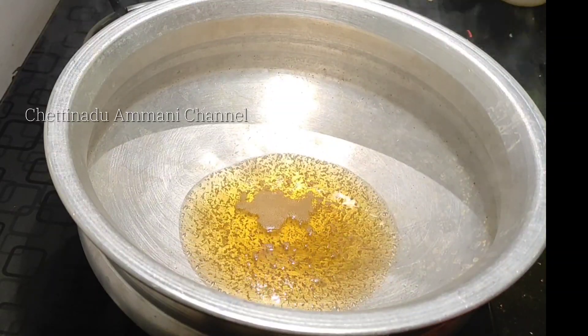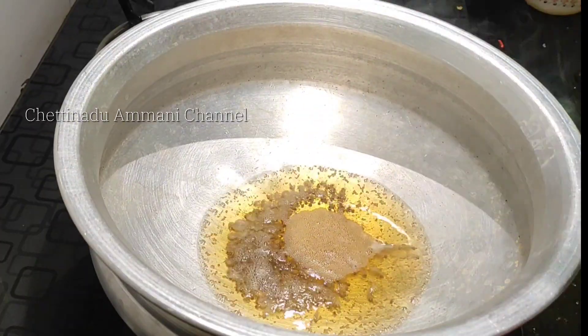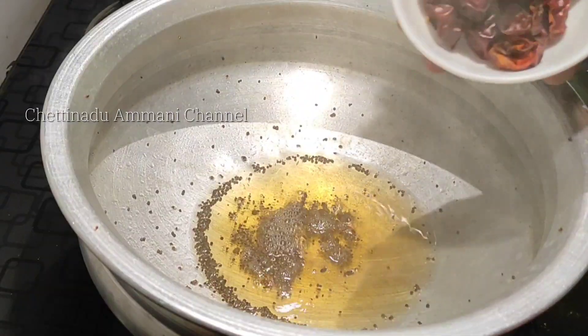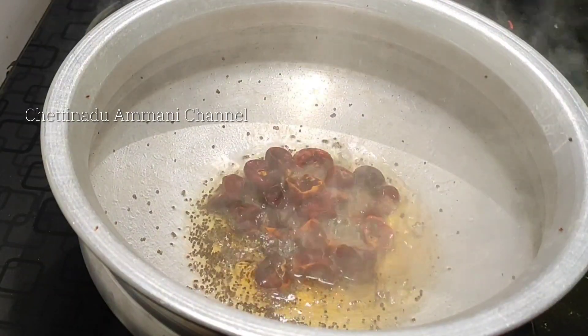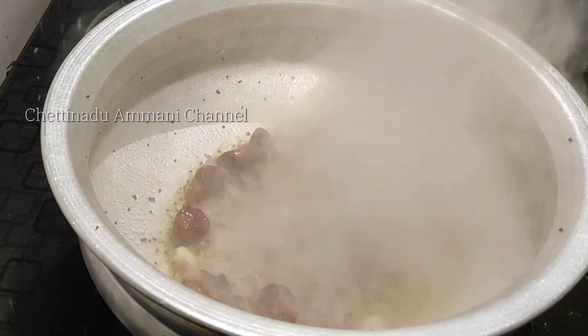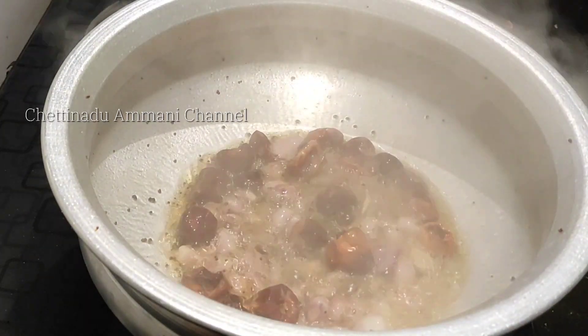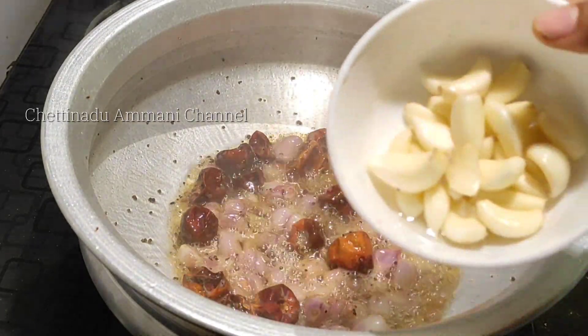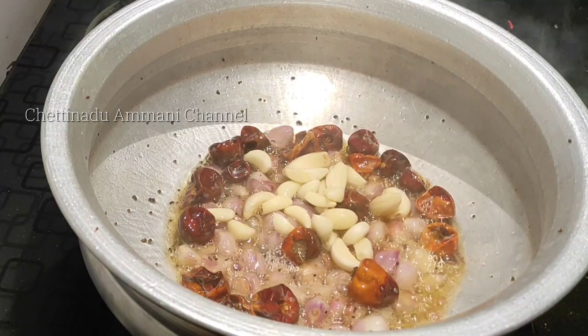We will put a bowl. 1 spoon, 3 spoons, 1 spoon, 1 spoon. 1 cup, 1 spoon. Add this and add it to this.